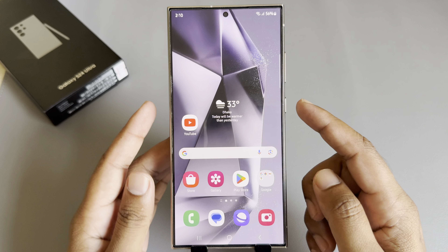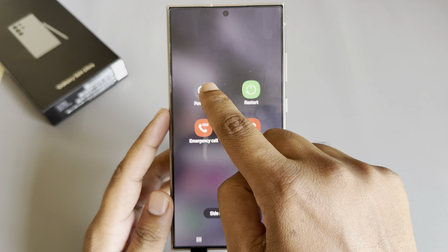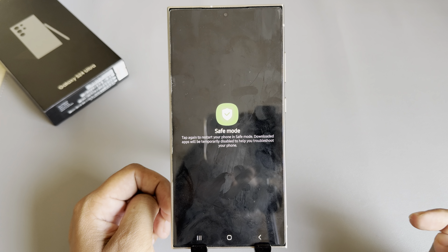To enable safe mode, just power off your mobile, then press and hold. You can see the support is enabled.